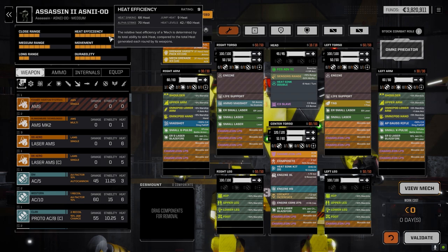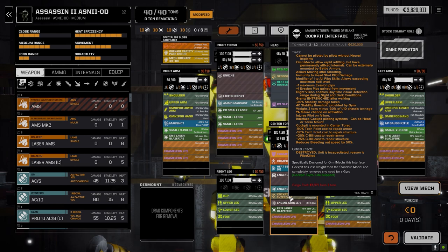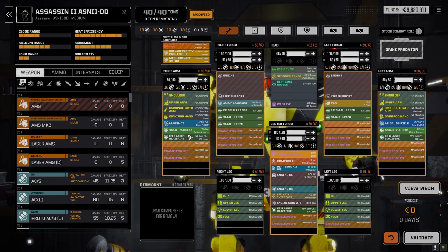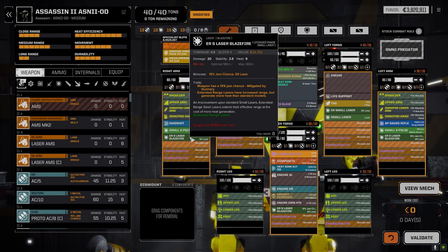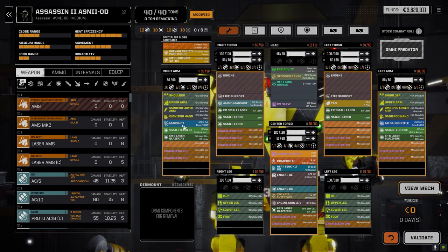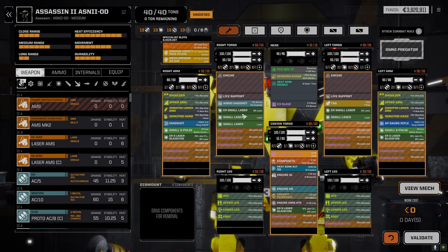It had 13 hard points and I thought - well, we can laser-boat the hell out of this, which is what I did. I threw in one of the double heat sink kits. If you look at the heat sinking: alpha strike 70 heat, heat sinking 66. The benefit of the cockpit interface is it's a fire-maneuver, so I can run in, fire, and then move away - a massive backstabber. We've got an ER Small Laser Blazefire in each arm - it's got a jam chance but a little extended range - and one in the center torso. We also got a Magshot in one arm and an AP Gauss Rifle in the other for bonus crit chances once backs are opened.